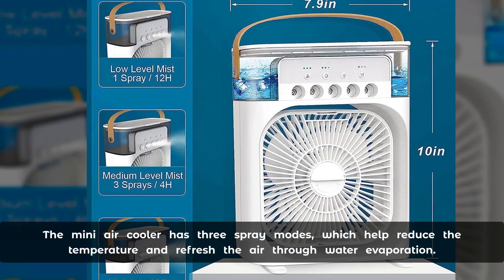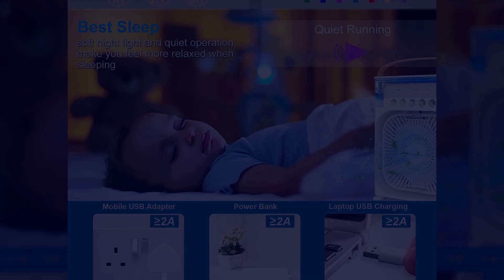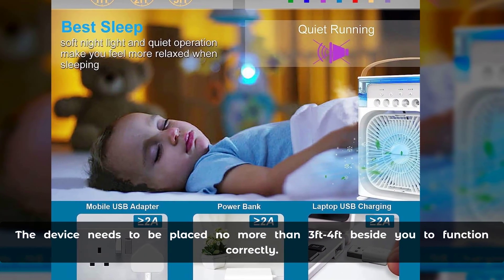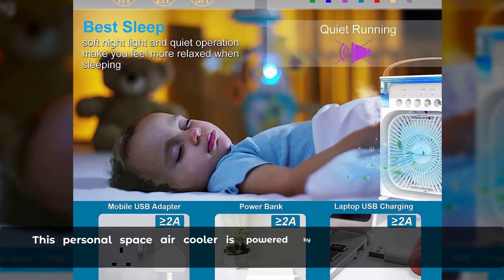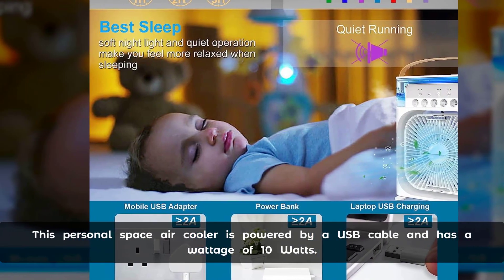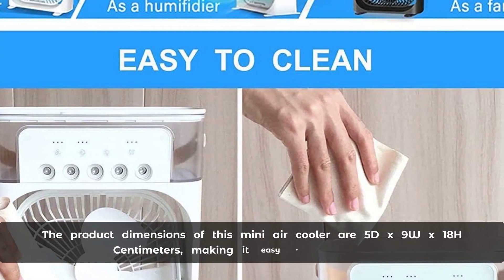The mini air cooler has three spray modes, which help reduce the temperature and refresh the air through water evaporation. The device needs to be placed no more than three to four feet beside you to function correctly. This personal space air cooler is powered by a USB cable and has a wattage of 10 watts.